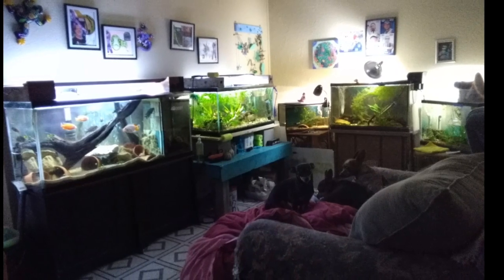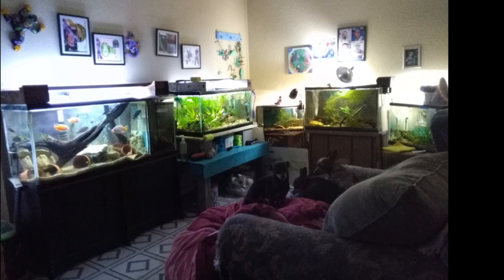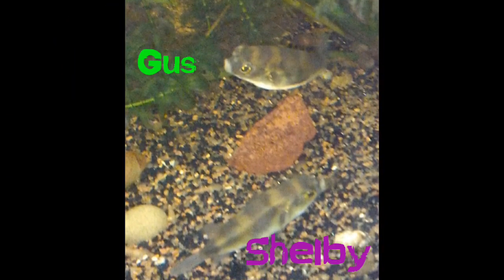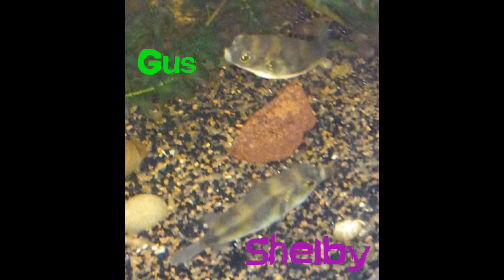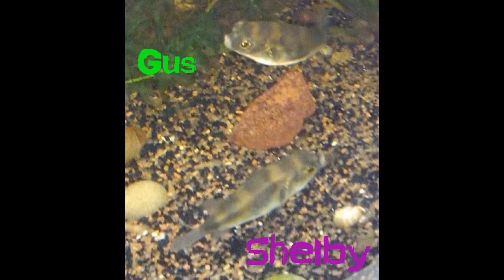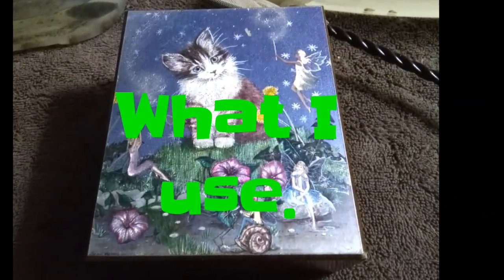Hi everyone! I'm Anna and welcome to the Cove. Today I'm going to be trimming my Amazon Puffer's teeth. Meet Gus and Shelby. They're cute little babies and I don't know which one's male or female, but here they are and now I'm going to be showing you what I use.